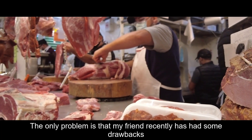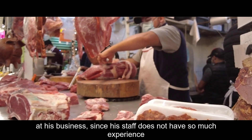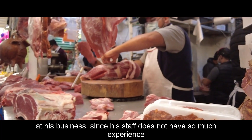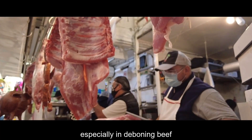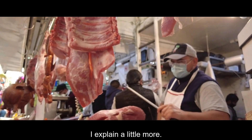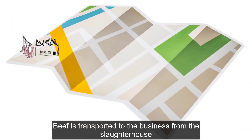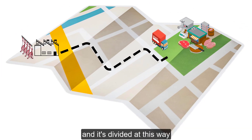El único problema es que mi amigo ha tenido algunos inconvenientes últimamente dentro de su negocio, ya que su personal no cuenta con tanta experiencia, en especial en el despiece de la carne de res, ya que existen partes muy complejas de poder trabajar. La carne de res es transportada a su negocio desde el rastro municipal y es dividida de esta manera.